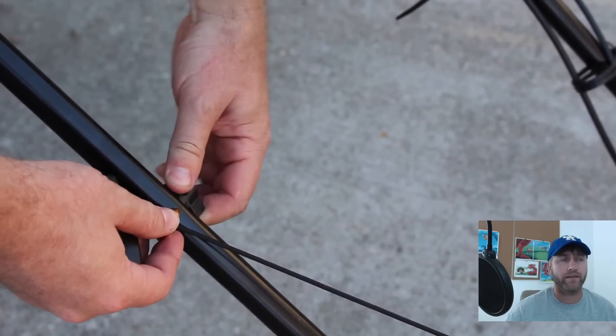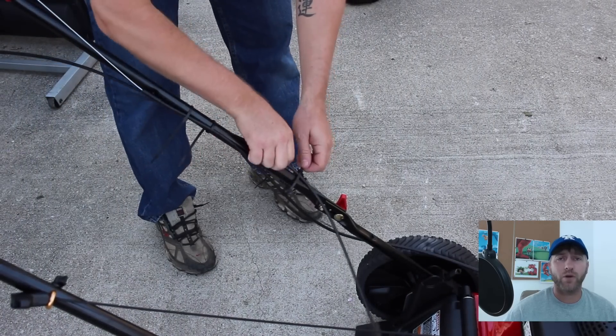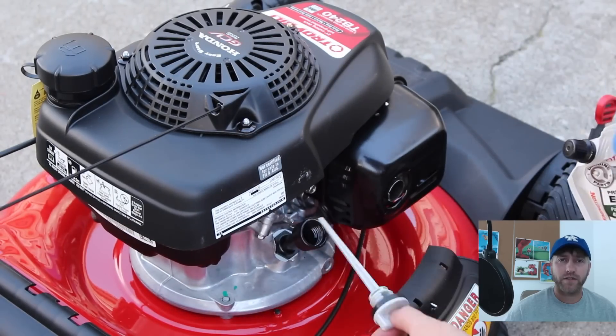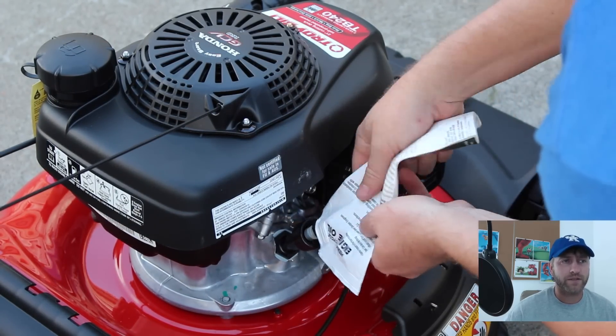She kind of went with this one because the pricing was pretty good — it was on sale. It's got an easier pull, and she'll be able to use it herself. I usually mow her yard for her, but she likes to mow it every now and then, and she's in her 60s, so she needed something a little easier to pull.